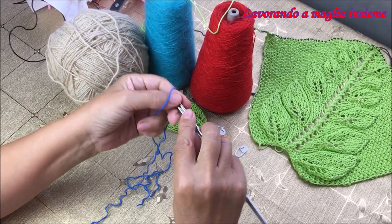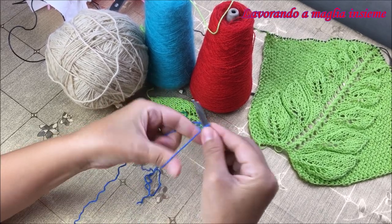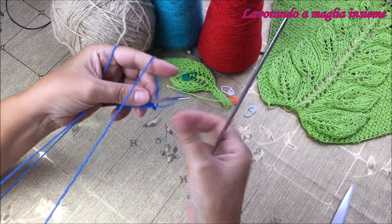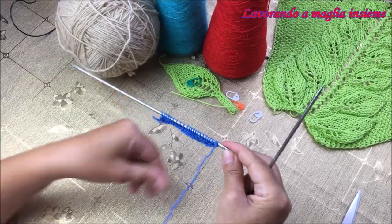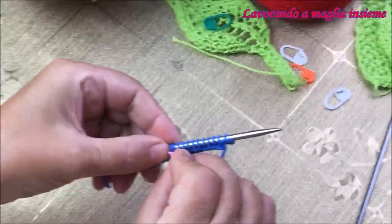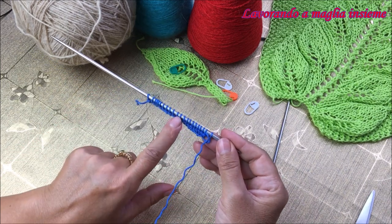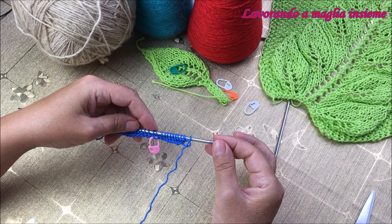Partiamo con la lavorazione. Avviamo le nostre maglie, andiamo ad avviare 22 maglie. Per l'avvio scegliete il metodo che preferite. Mettiamo una piccola base facendo tutte le maglie a diritto. Abbiamo messo la base e abbiamo evidenziato le nostre due maglie centrali, che sono le nostre due maglie di riferimento per il nostro reglam decorativo.